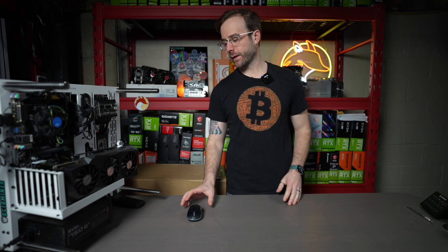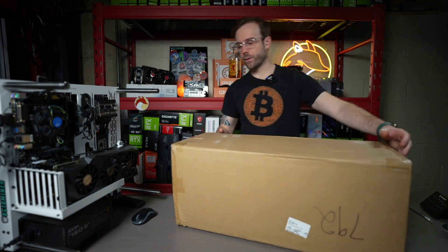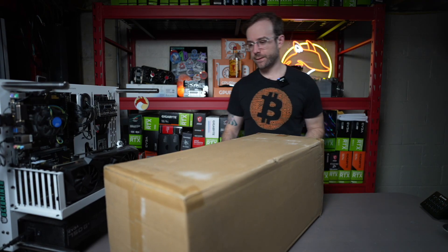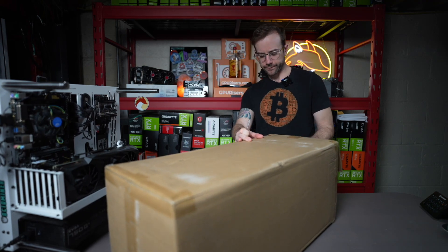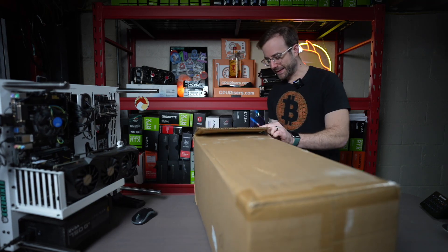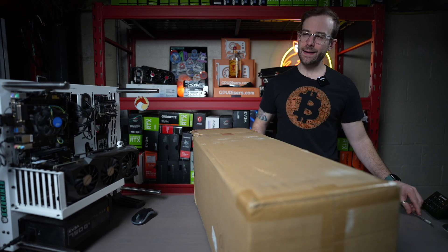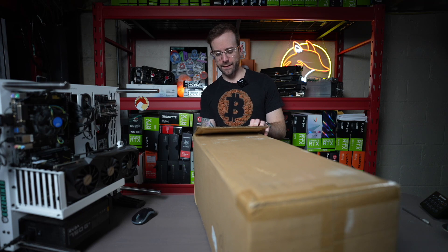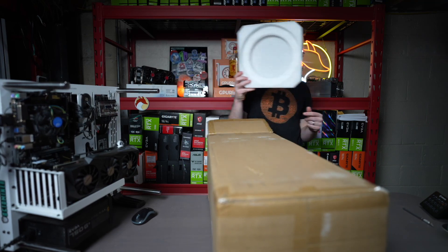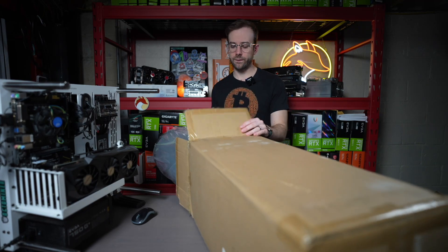The fine folks over at AC Infinity sent me some stuff to upgrade my grow tent airflow setup. Let's unbox a couple of them, take a look at what they sent, and see what my plans might be. I run a grow tent setup here in the basement — I've definitely outgrown it and have plans to move a lot of stuff out into the garage, but I want to keep some rigs close to where I work.